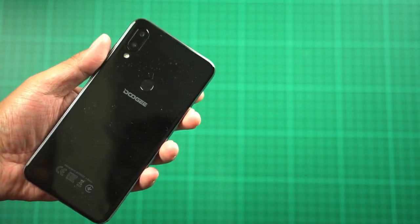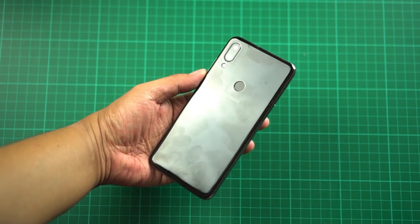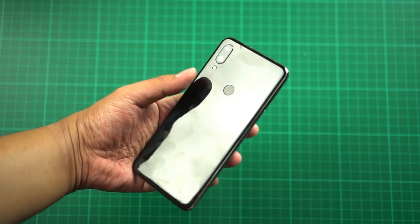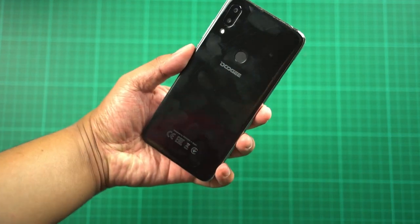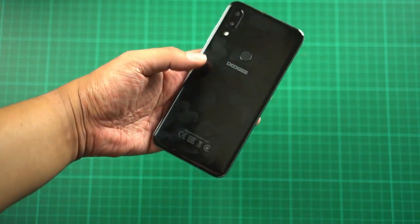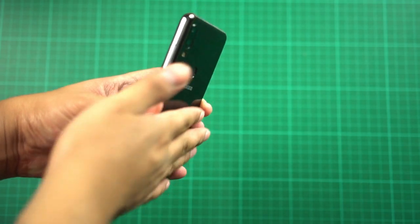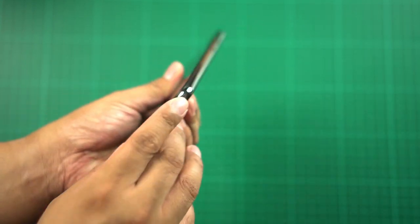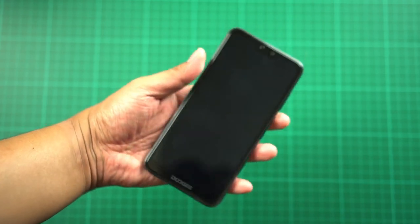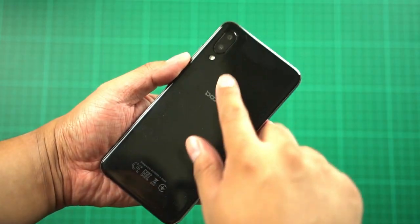Looking at the back of the smartphone, it actually reminds me of the Asus Zenfone Max Pro M2. There's a Dooji logo and it does attract fingerprints. The back is made of plastic but from a distance you could mistake it for glass because of the reflections. Surprisingly, there's no protruding camera — it's completely flat — and there are slightly rounded edges on the sides, making the phone easier to hold.